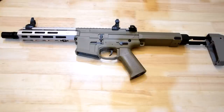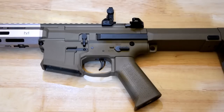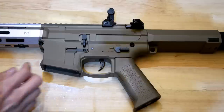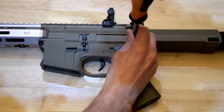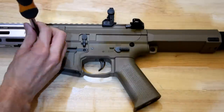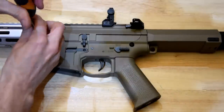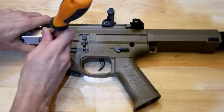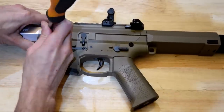Let's take this thing apart and see what's inside. I'll start by moving the brace out of the way and loosening off these pins. Looks like a standard M4-type takedown.